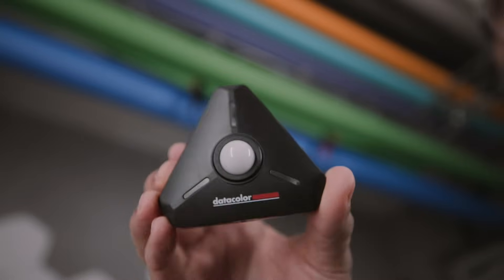Hi and welcome to this video. If you're serious about photography or filmmaking, you know that lighting is everything. Today we are diving into the Datacolor light color meter, a Bluetooth-enabled wireless light and color meter. This compact device is a game changer for nailing perfect exposure and color balance every time.